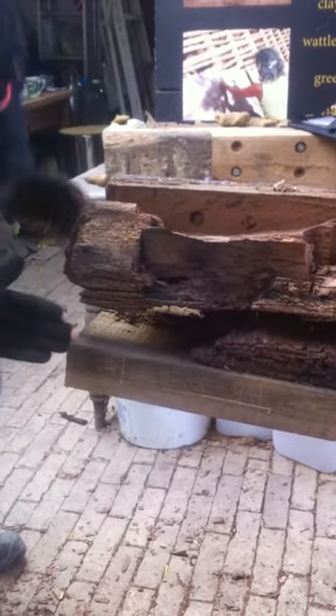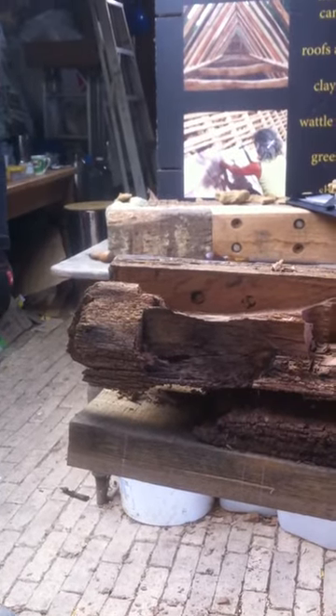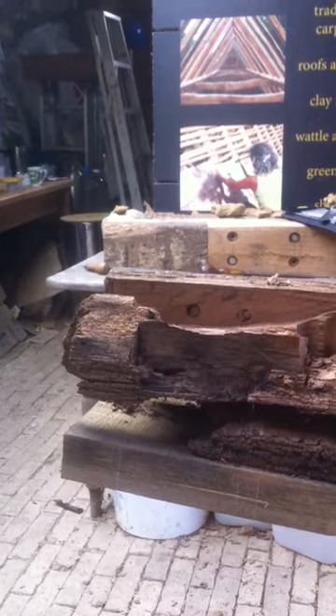So we have the wall plate here and we have the tie beam running across here which joins onto the teasel tenon, so it's that three-way connection that we have at the top of a jowl post.